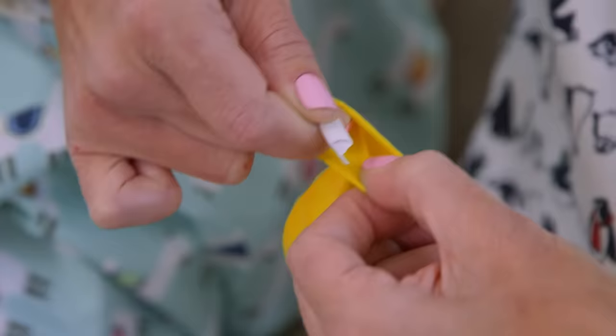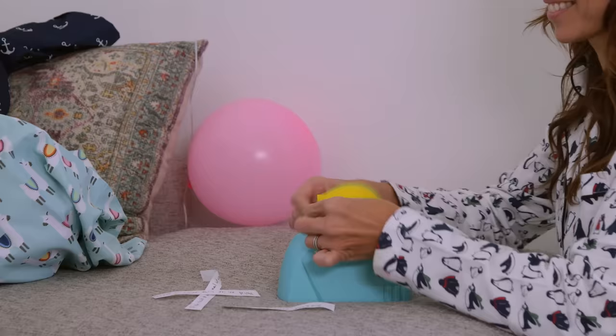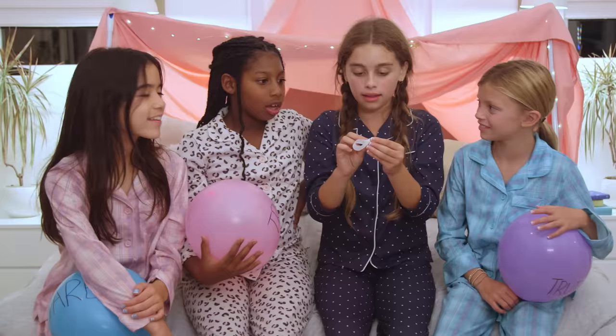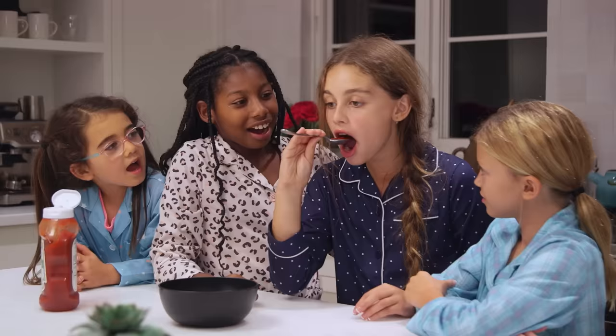Dare another sleepover must-have by first adding slips of paper with challenges before blowing up the balloons. Kids pop them to reveal the dare — like eating a spoonful of ketchup. We can't tell you why they love this so much.